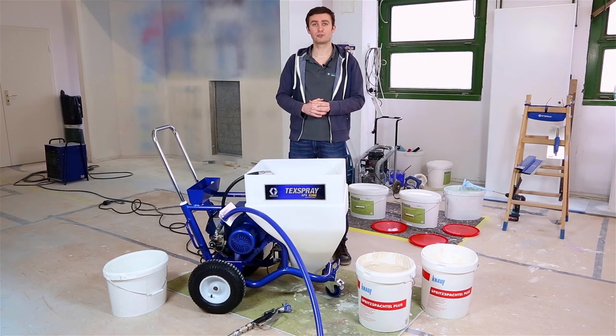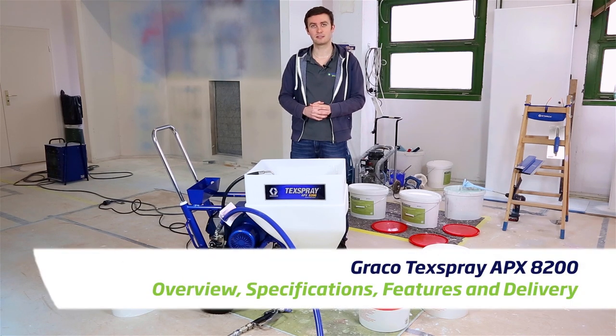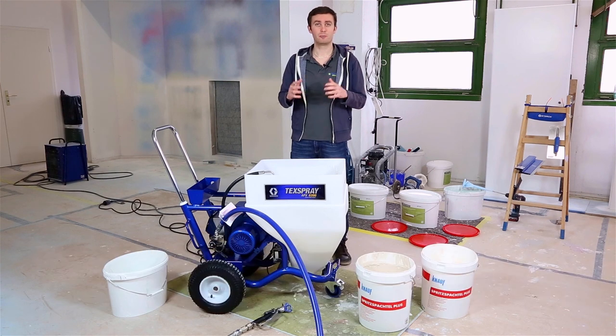Welcome everyone in this new video brought to you by Airless Discounter. Today we're going to present you the APX8200 from Graco, which is a perfectly powerful compact pump for spraying plaster.